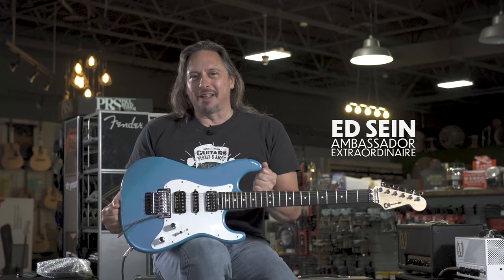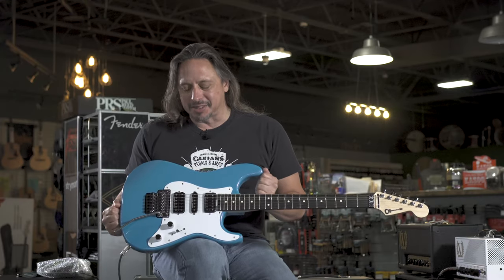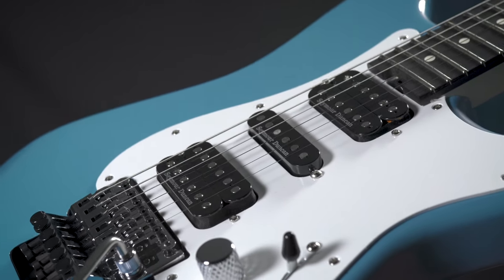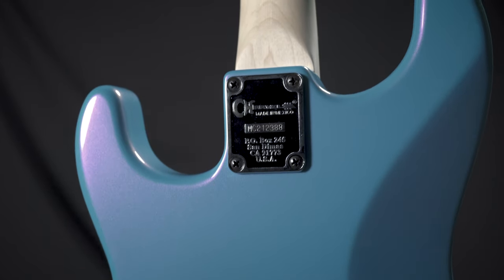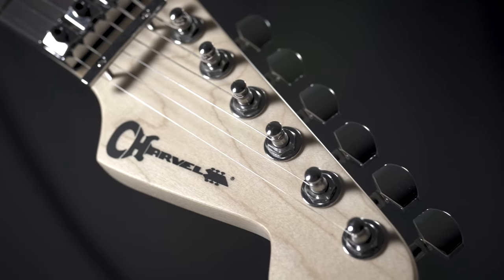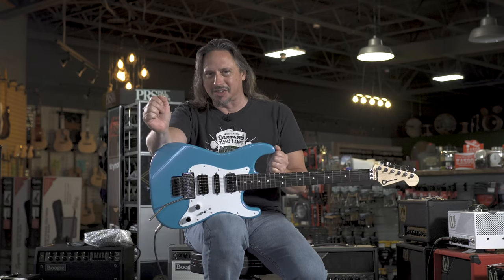This is the Charvel Pro Mod SoCal 3, and it's a fun guitar to play. This center pickup is really here for one reason — to make positions two and four sound very, very stratty. It's a lot of fun, it's awesome, and it's available here at moremusicandmoreguitars.com.